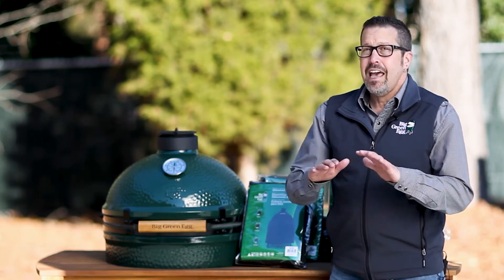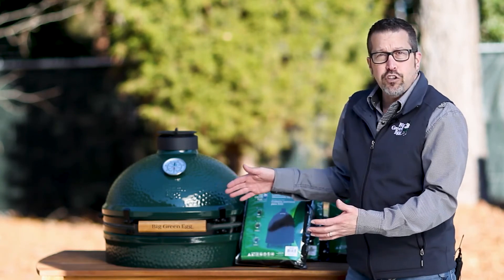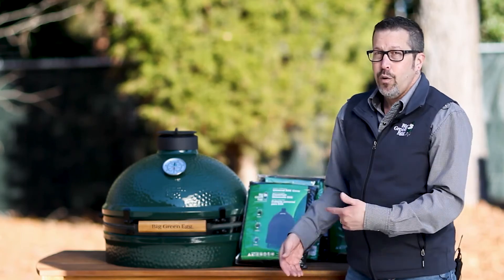So again, any combination, it can take care of it. And how do you take care of the cover? All you have to do is hand wash it and line dry it. So like I said, we got you covered.